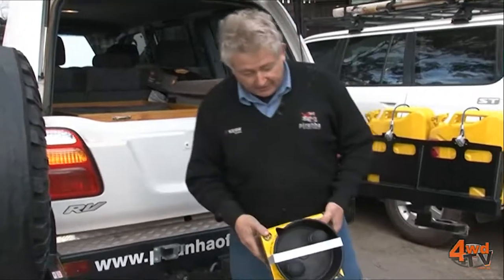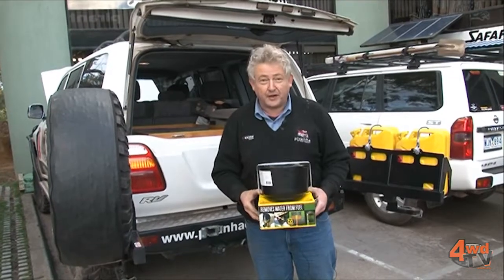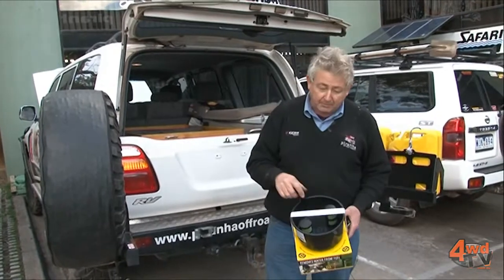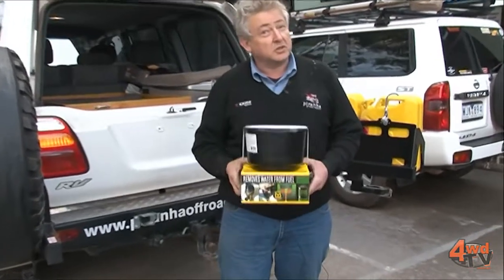This is a gadget that Ron Moon introduced me to when he was in Africa. This little thing here actually takes water out of your fuel. The only downsides about the funnel are that it's quite expensive and it's slow to fill the tank because it has to go through two filter elements. There's a cheaper version with one filter, but this is absolutely essential — on my last trip away I actually got contaminated diesel, and our friends around the corner, Mr. Rankin, is now a much wealthier man because it cost several thousand dollars to fix the injector pump and all the injectors.